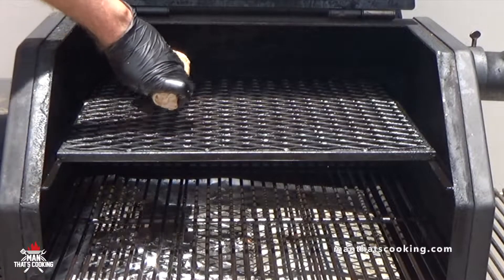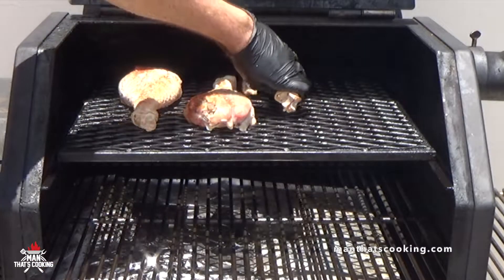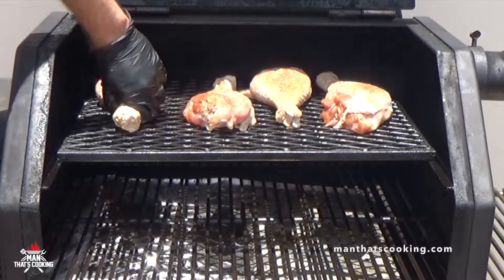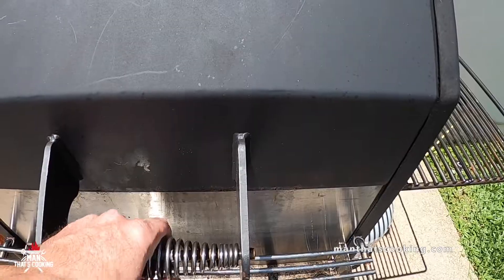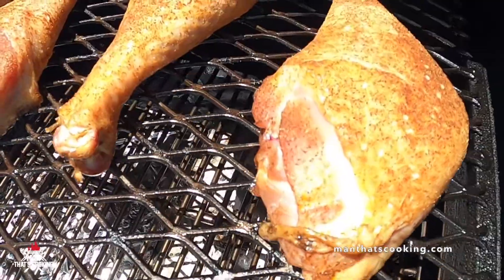This pellet smoker is running at 230 Fahrenheit with apple wood pellets, and the turkey legs are going on the top rack, which allows for a good amount of airflow. This cook is going to take about three hours to complete, and the turkey legs are ready at 175 Fahrenheit internal temperature.